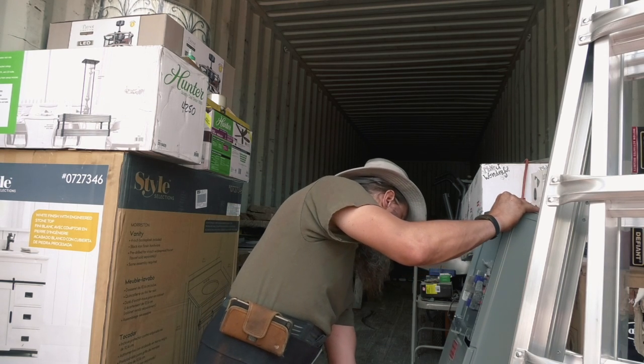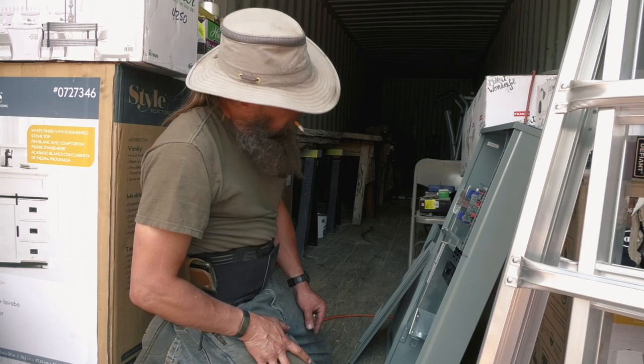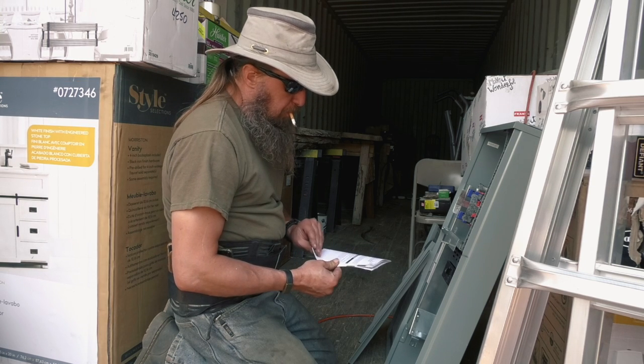This is the meter box. Where are the other holes? They're under things. None of us thought of that. Circuit breaker installation.